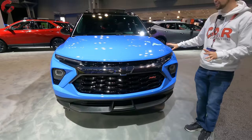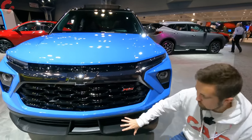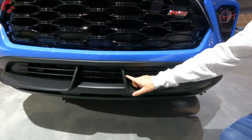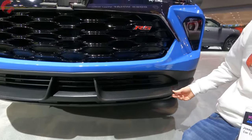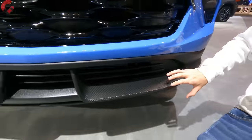We have a light blue paint which looks really good with these black accents, and down here at the bottom you also notice a pretty aggressive-looking lower fascia. This is finished in a faux carbon fiber — a kind of unique look on board.